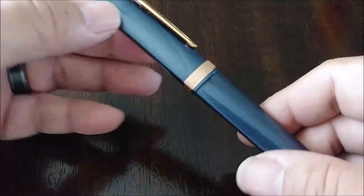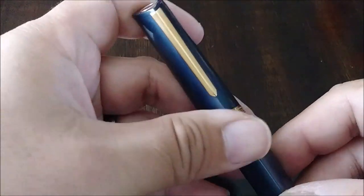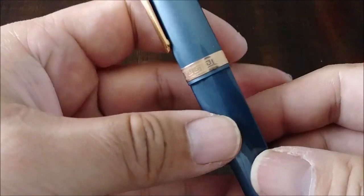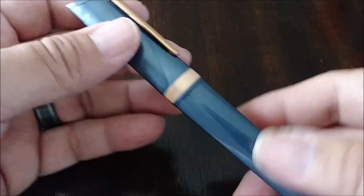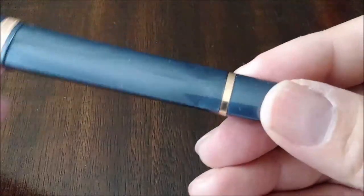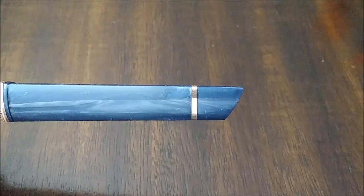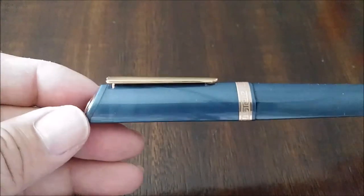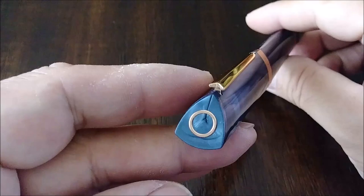And this is the rose gold version. It's a little dirty right here — I got some fingerprints on there. But you can see the cap band has a nice Greek key design, and then there's another band towards the bottom here. We've got the Omos logo at the top there.